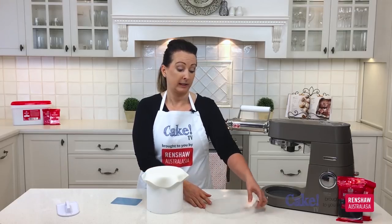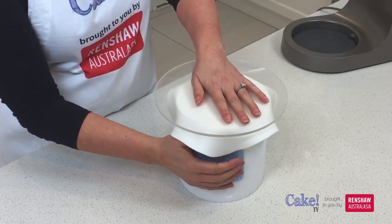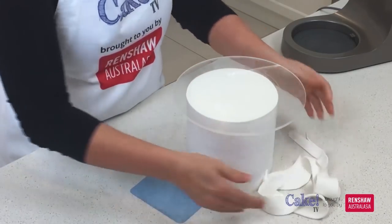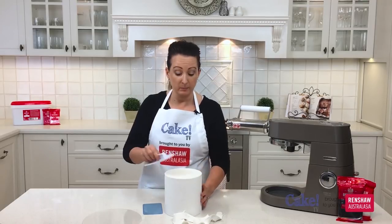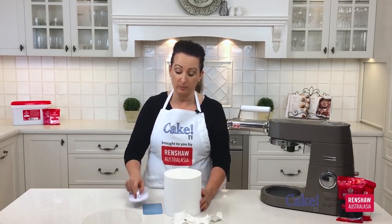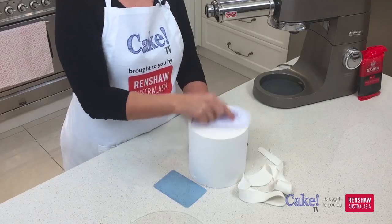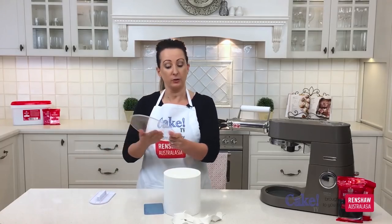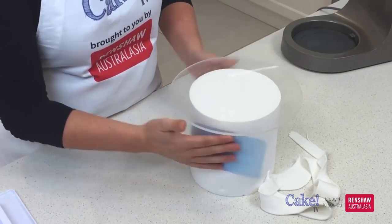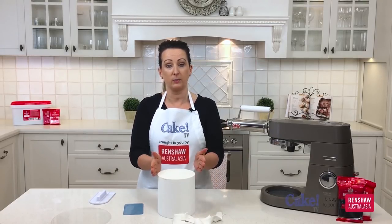So the next step is to remove the excess fondant from around the edge of the cake. I'm going to take an acrylic lid and with the acetate sheet on the other side, cup it around the side of the cake and slowly cut off the side of the fondant. Now with my smoother I'm gently going to smooth it down — I don't want to push it too much because I've removed the excess and everything's in a beautiful straight line. If there's any rough edges, grab your acetate sheet and carefully come around to neaten up the sides.